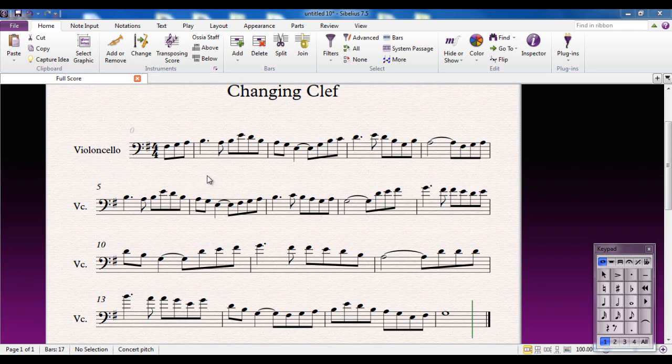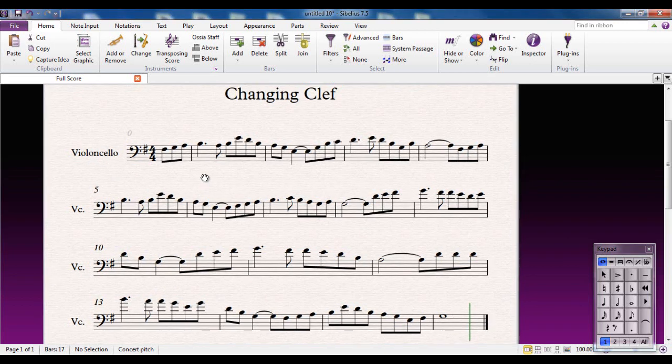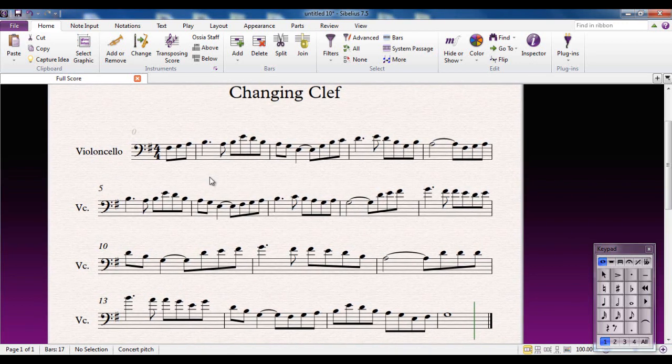This is a wee piece for the cello. You probably recognise it — it's the Londonderry Air, sometimes called Danny Boy. Let's have a listen to it.